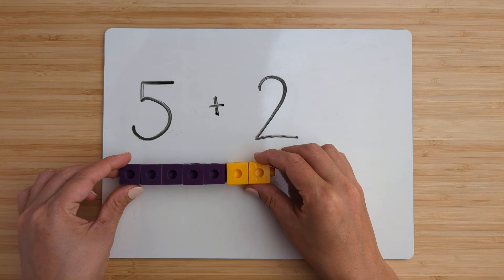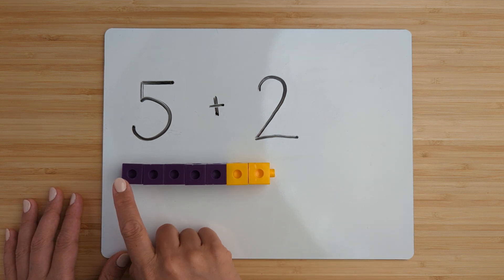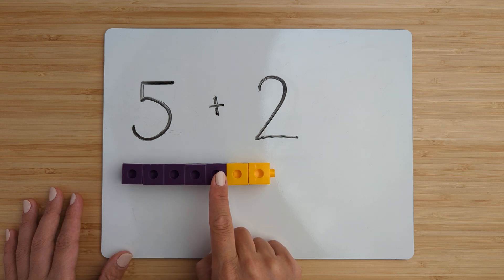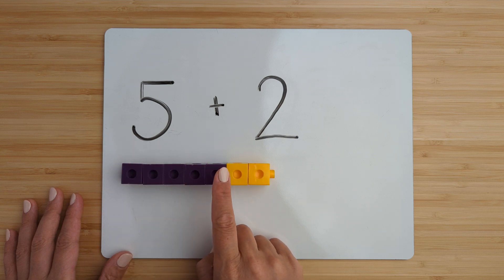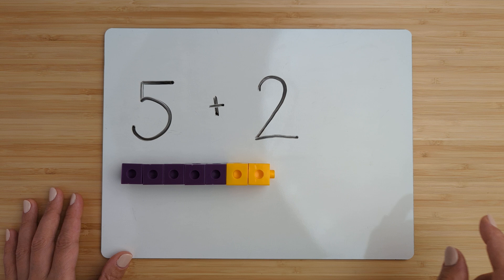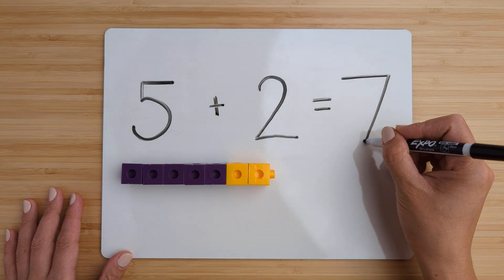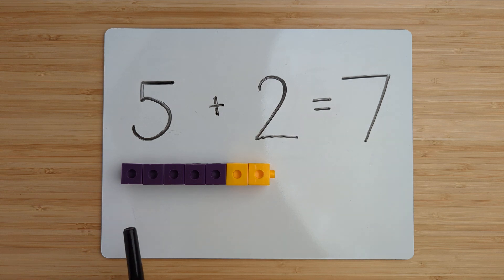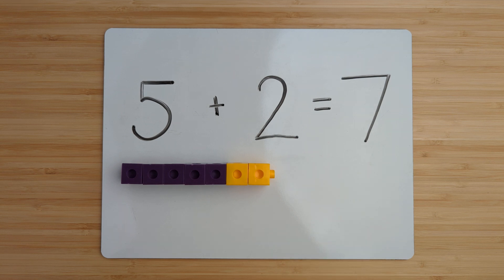Now we're going to add them together by counting on. Count on from five: six, seven. Five plus two equals seven. Nice job.